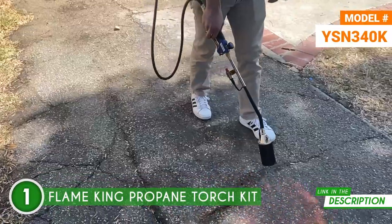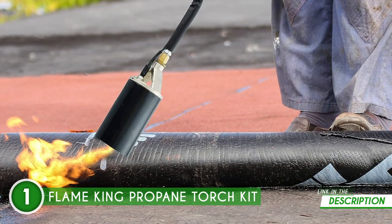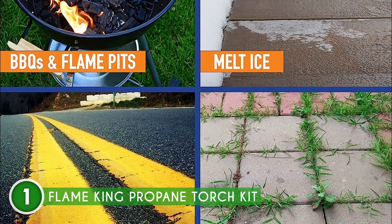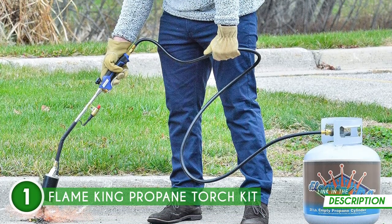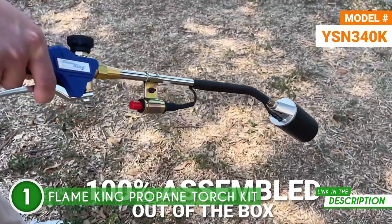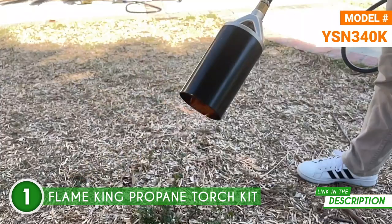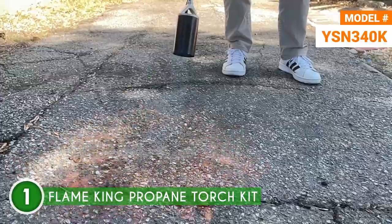Safety is a top priority here. With an ergonomic plastic handle, this torch is comfortable to hold even during long-term use, minimizing the risk of slipping or dropping. It's also loud when in use, giving you an audible cue that it's active and ready to go. Performance-wise, this torch delivers a whopping 340,000 British thermal units, making it perfect for heavy-duty tasks around the house. The easy-to-grip handle and comfortable valve add to the experience, and a 6-foot hose is included to give you that extra reach.